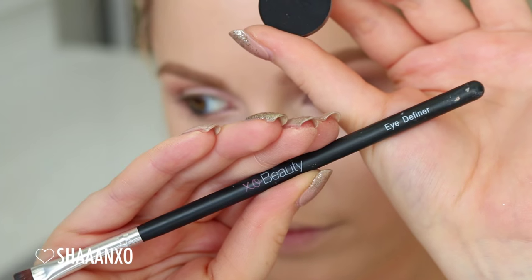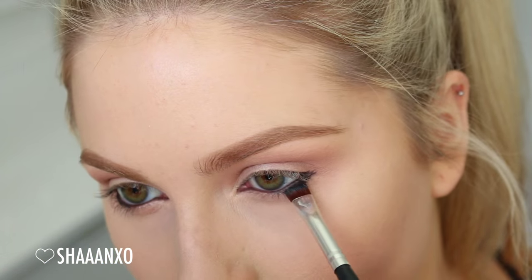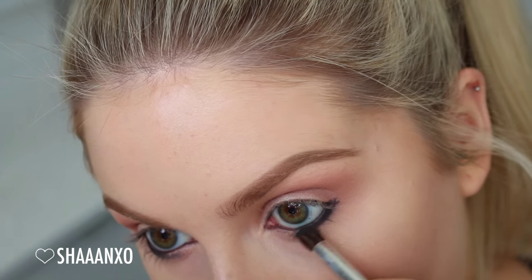I'm going all out, so I'm also going to take a black eyeshadow and blend everything out, focusing on the outer lower lash line — just the outer half.